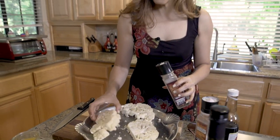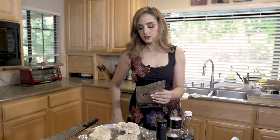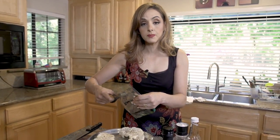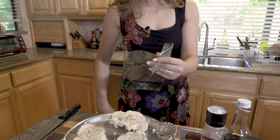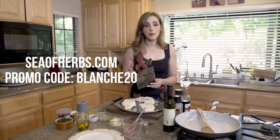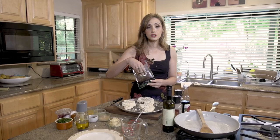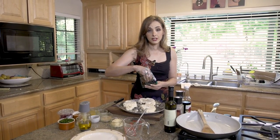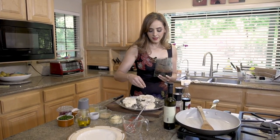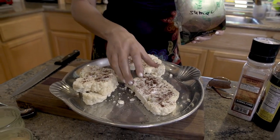For the final seasoning touch, we're going to use sumac. For those of you who don't know what sumac is, it's like a berry — it's got a tart flavor and gives sort of a lemony type of flavor to vegetables, fish, chicken. We use it with everything in the Middle East. I love this brand, Sea of Herbs. If you go to SeaOfHerbs.com and put promo code BLANCH20, you can get 20% off. This is literally from Jerusalem — they will ship it to your door and it's the freshest, most delicious. I'm going to sprinkle it on both sides of the cauliflower to give it that Middle Eastern touch.